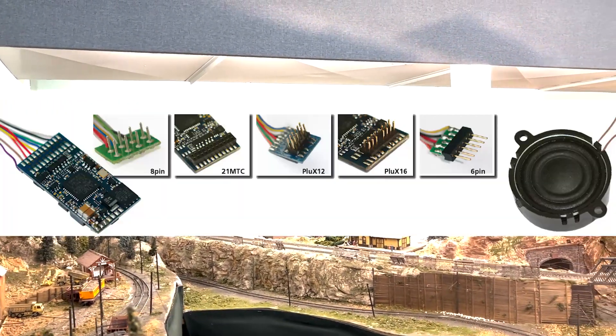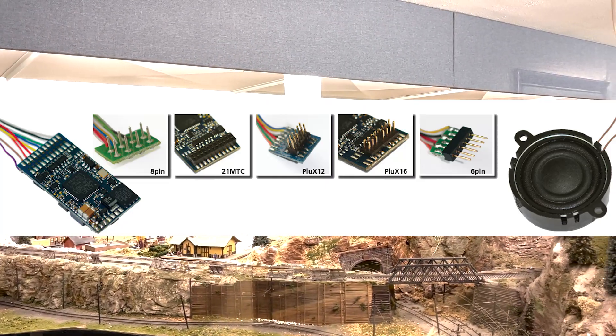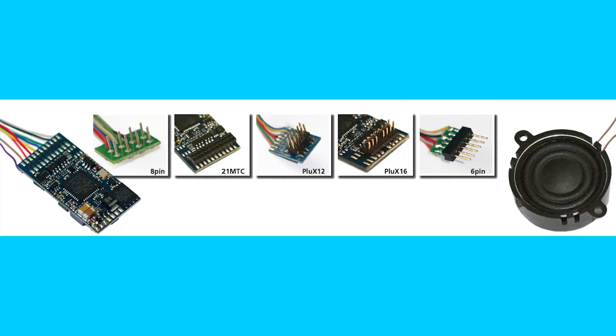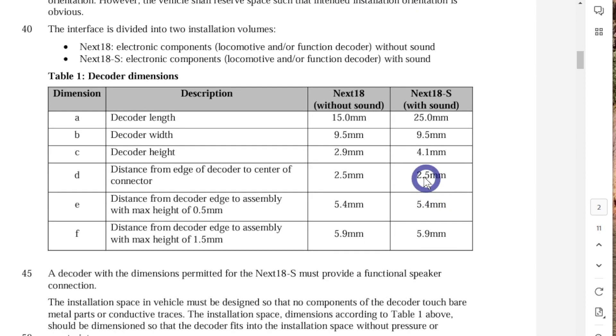This new category included the PLUX 22, PLUX 16, PLUX 12, and PLUX 8, which boasted diverse pin configurations offering flexibility for various decoder functionalities. For N-scale enthusiasts, the NEXT18 interface and the compact 18-pole socket — widely used in mobile technology — provided an efficient solution.